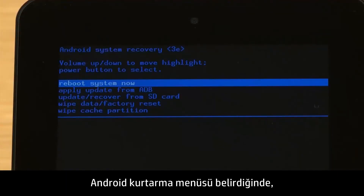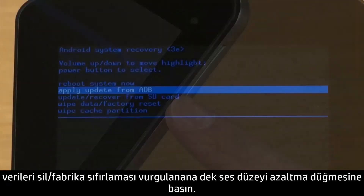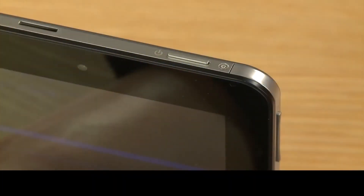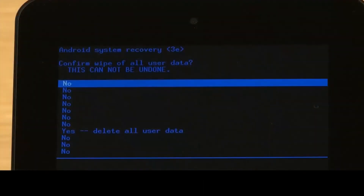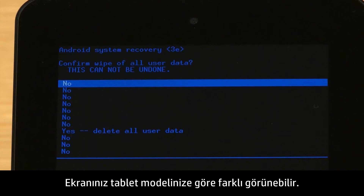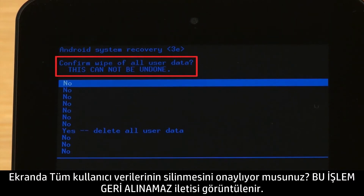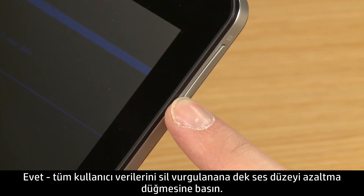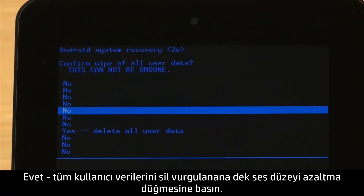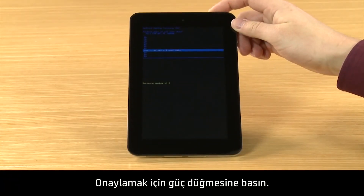When the Android Recovery menu appears, press the volume down button until Wipe Data Factory Reset is highlighted. Then press the power button to select it. Your screens may look different depending on your tablet model. The screen displays a confirm wipe of all user data, this cannot be undone message. Press the volume down button until Yes, delete all user data is highlighted. Press the power button to confirm.